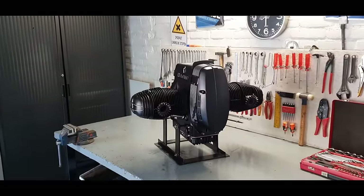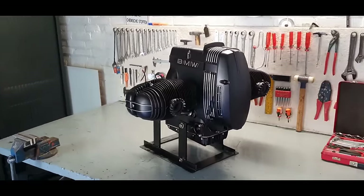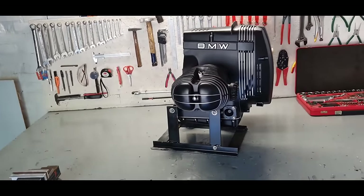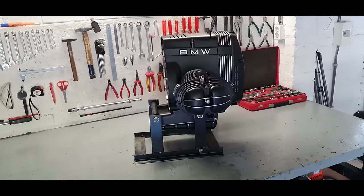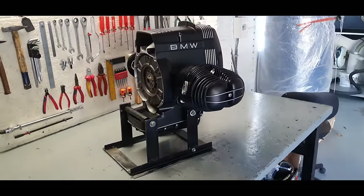That's it for this video. If you made it to the end, please leave a thumbs up, and put any questions in the comments below. I'll add a clip of a BMW R100 engine I rebuilt for my own project — let's check out how these engines sound.